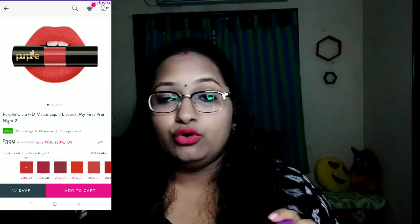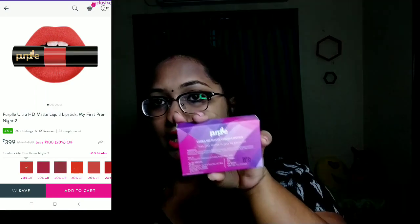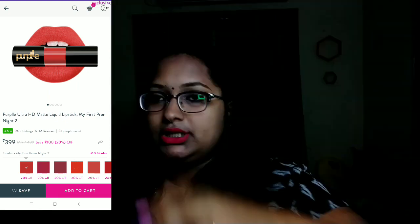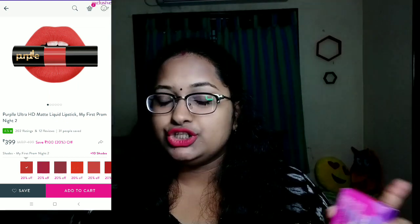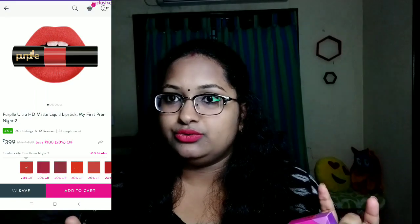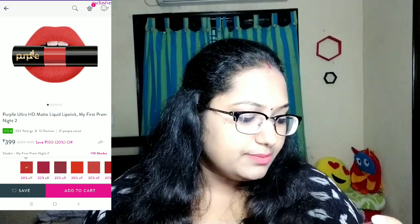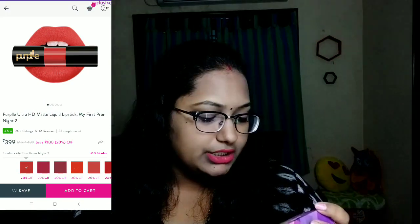The manufacture date is May 2018, and the use-before date is April 2021 — that is the expiry date. The price is around 3.99, I bought it at 3.99, and I will show you a screenshot of that price. It is listed at 4.99, but there is also a customer care number, and it is 5.99 on some listings.